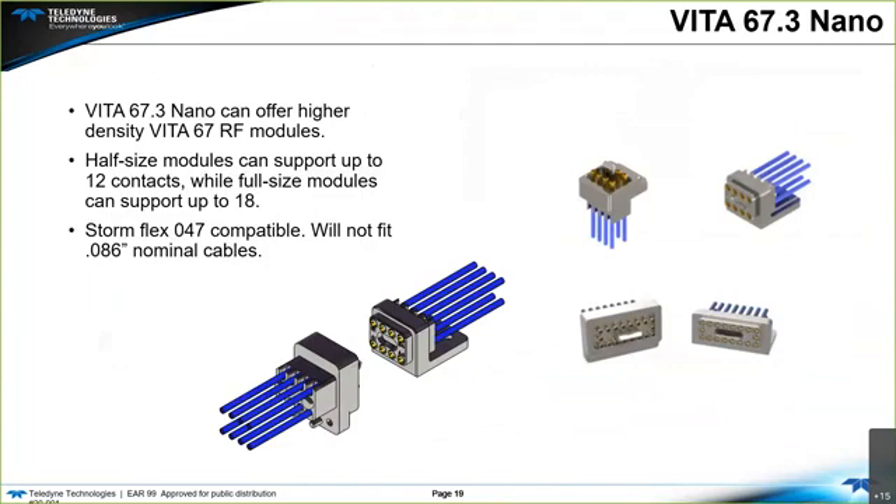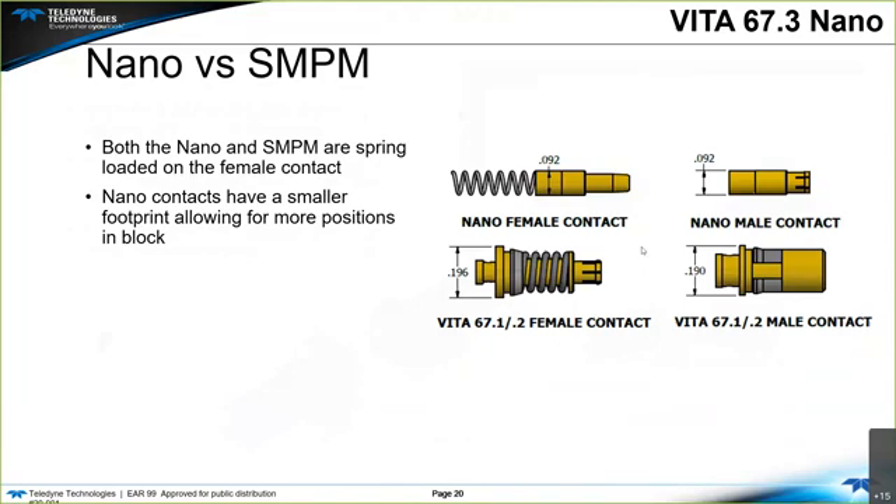Another interesting thing about 67.3 is it allows for other interfaces, and manufacturers have responded with the nano, among others, which gives a much higher density. The nano contact can only handle a 047 diameter cable — it's too small for an 086 cable. The half-size module can support up to 12 contacts; the full-size module can support up to 18 contacts. The nano contact is approximately half the diameter of the SMPM, which allows a denser package but restricts the cable size that can be utilized.